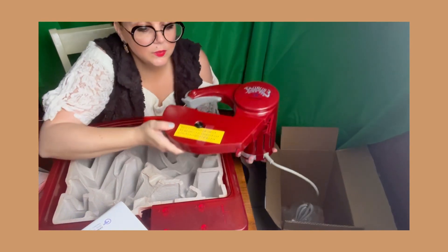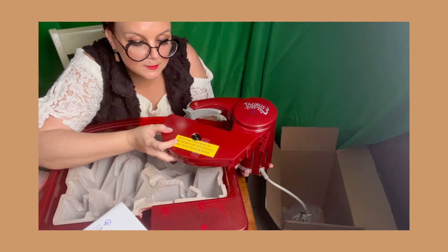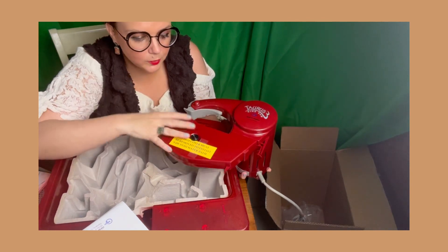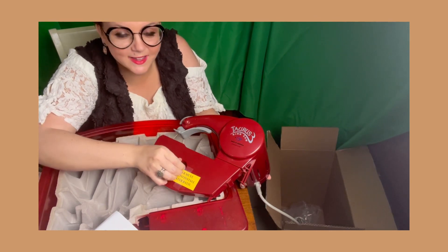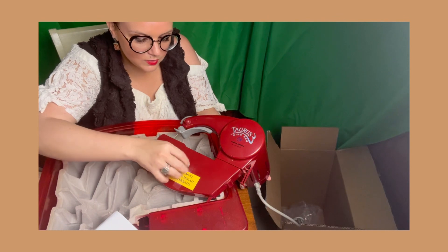This right here says the bottom cover must be removed to install the saw into the water bath, so that's important. I think this is only for if you want to do the handheld saw, but I'm not going to be doing that, so I don't need that.